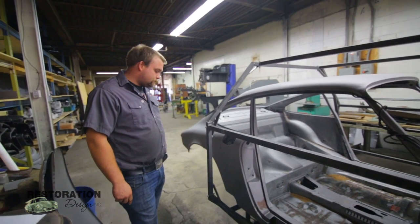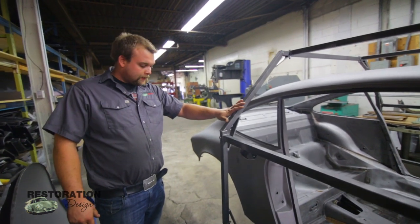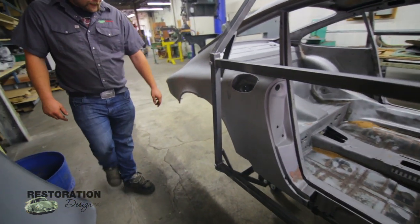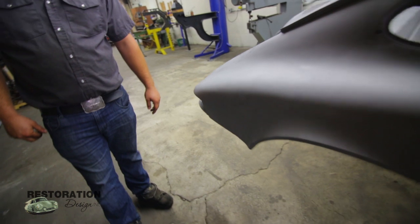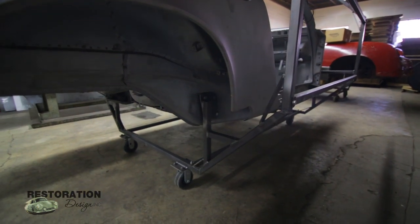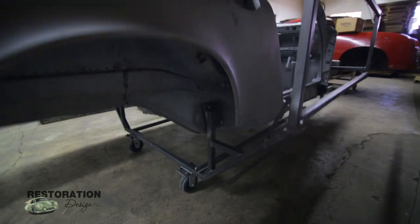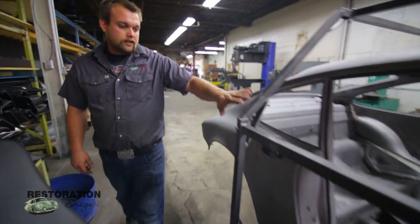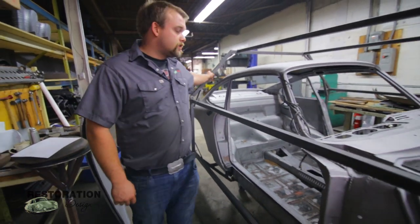What we've done here is built two octagons. We've tied the rear one into the rear torsion bar area. The front one gets tied into the sway bar mount. Then we have a couple bars that are running from the rear octagon to the front.